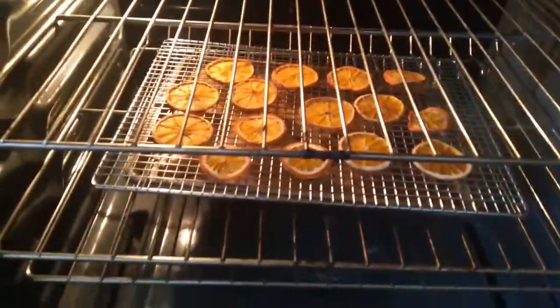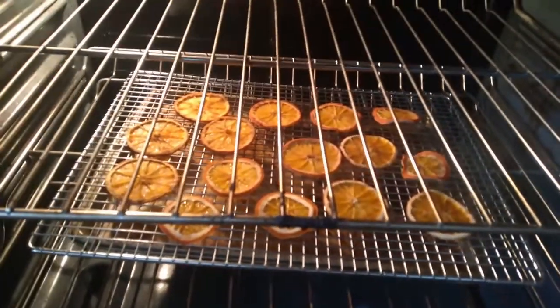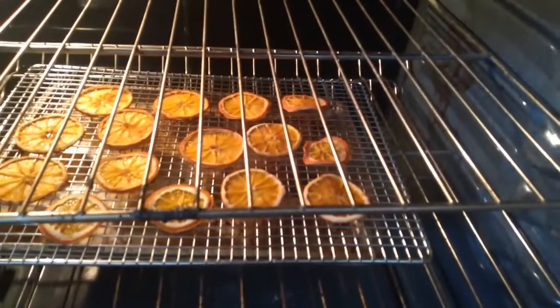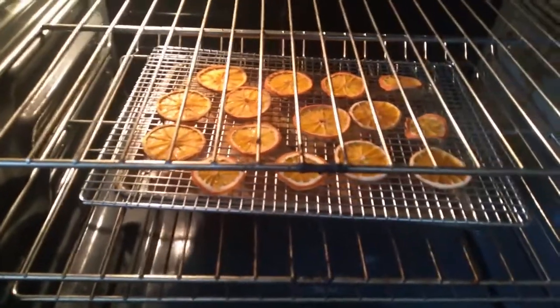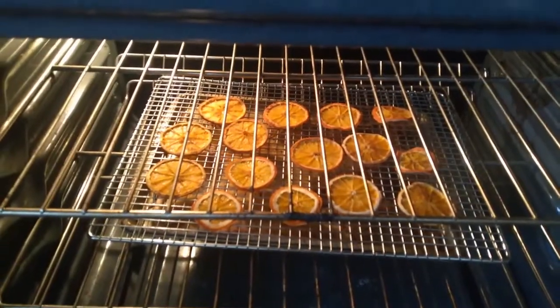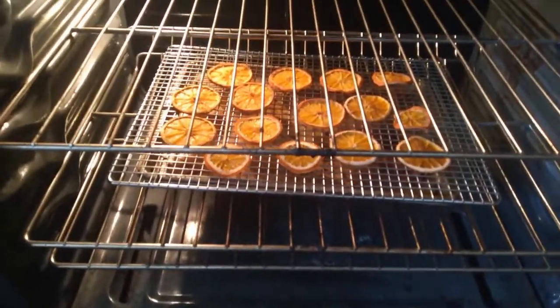Three and a half hours in and they're looking pretty dry. So far this is working. The small one over there is starting to get a little crinkled, so I think those are going to have to come out. The larger slices are doing not too bad. I'm going to take the small ones out and put the rest back in for another hour to see where we're at.